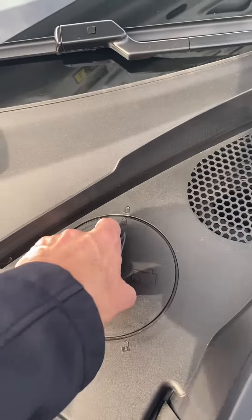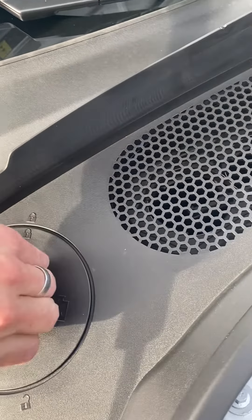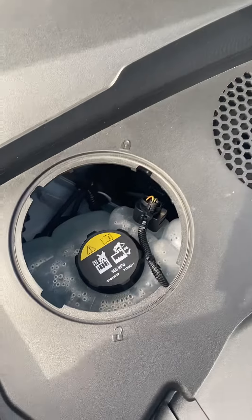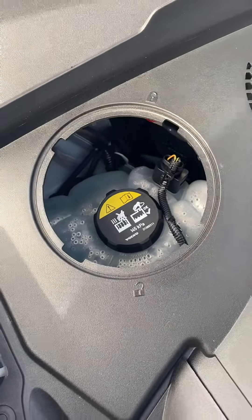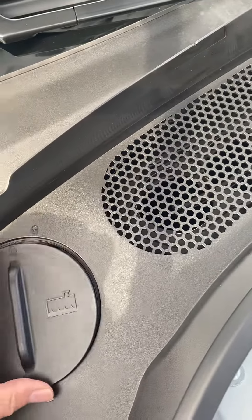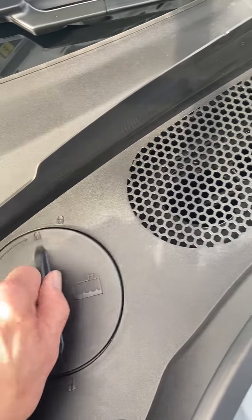This is the coolant. You'll basically turn this like so — it looks like it's unlocked right now — and open that, and there's your coolant. Only open the coolant to put coolant and water in the car when the car is cold. You also don't want to add just any coolant; add a Volvo coolant or some water if you just need to top it off slightly.